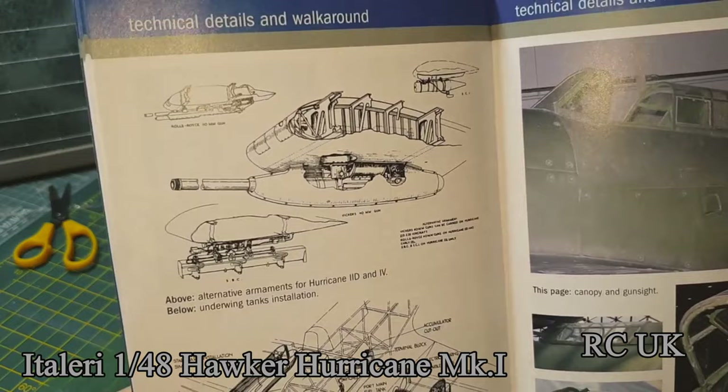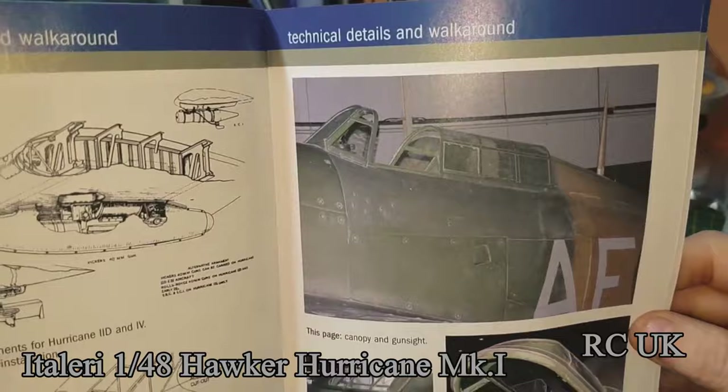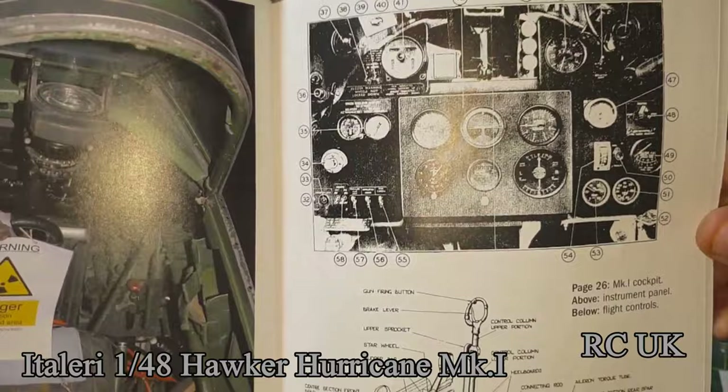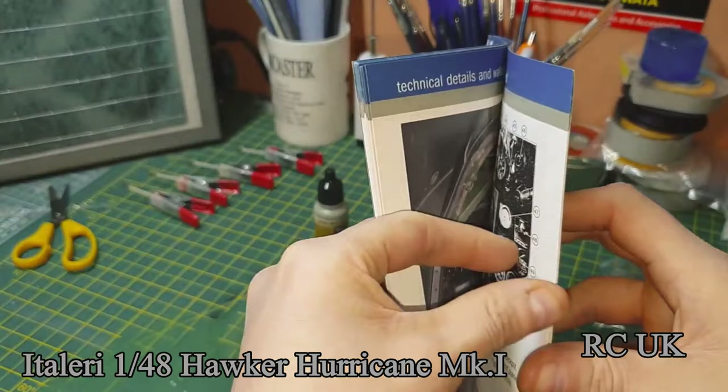Some Hurricanes had cannons. Then there's the cockpit, more cockpit detailing, what parts do what and what means what in the cockpit — multiple pages on that. And the other parts showing weathering.